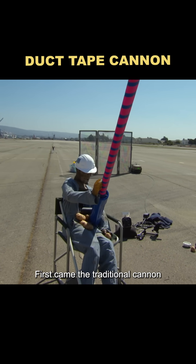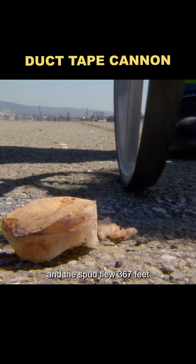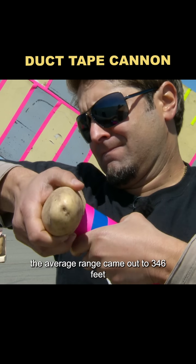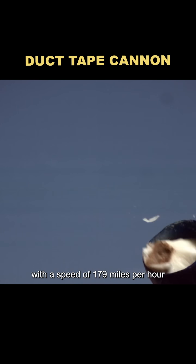First came the traditional cannon. Carrie loaded the potato, Tori pulled the trigger remotely, and the spud flew 367 feet. After a few more shots, the average range came out to 346 feet, with a speed of 179 miles per hour.